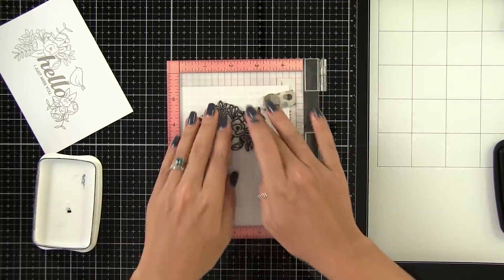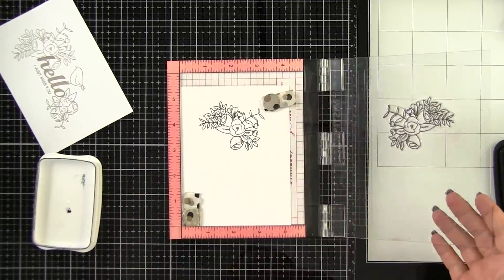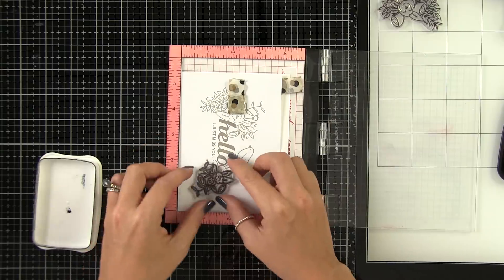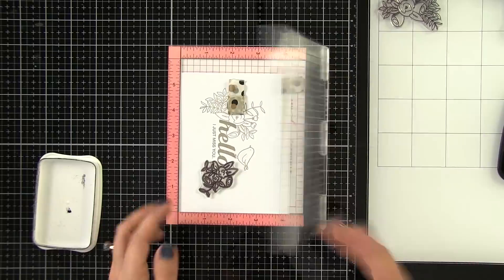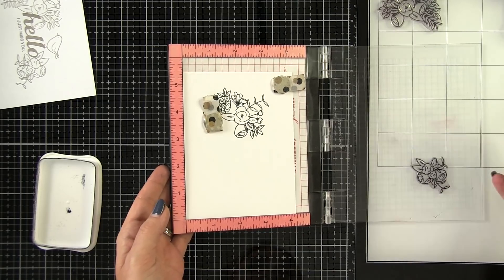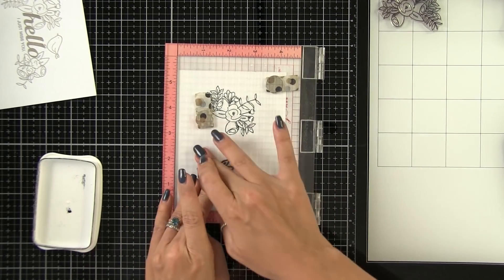I'm going to go ahead and ink this up with Memento Tuxedo Black Ink because we're using Copics today and it is a Copic-friendly ink. My lines won't bleed into the colors, so that's very important. I'll replace my template, line up my second image, ink that up, and stamp it. Now if I don't get a perfect image the first time, the great thing about using a stamp positioning tool is that you can re-ink and re-stamp.